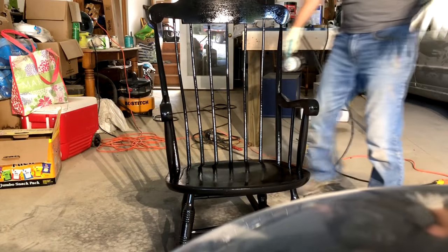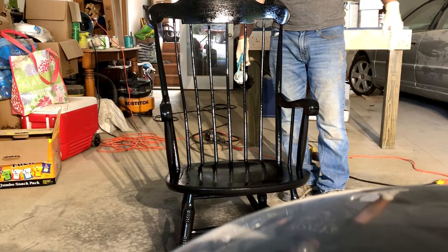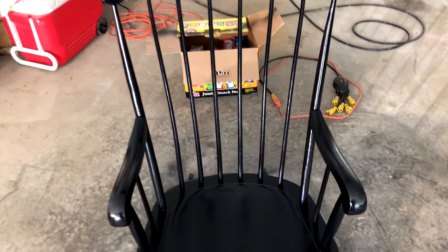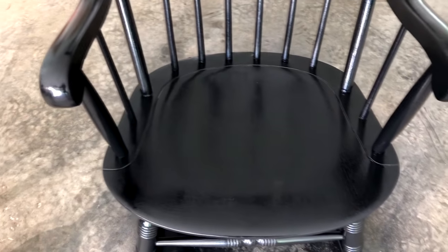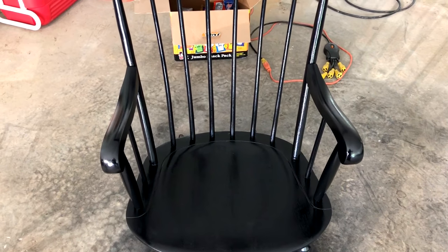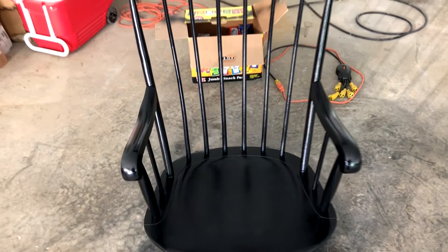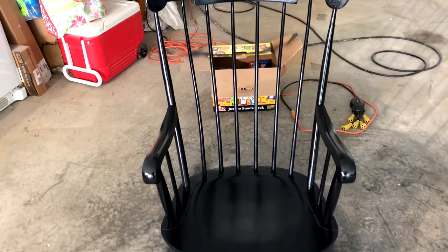So that's coat number one. We'll let that dry up for a couple of hours until it's dry to the touch, and then we'll go ahead and apply coat number two. We have got our first coat on here and it looks really pretty good. What we're going to do now is use our sanding sponge on the 220-grit side to lightly sand it and get a real smooth finish. You don't want to sand too hard — just a light sanding to smooth it out — and then we're going to spray another coat.